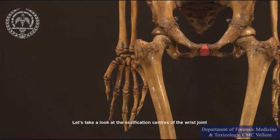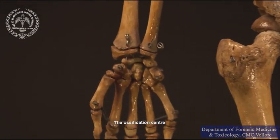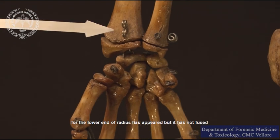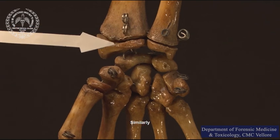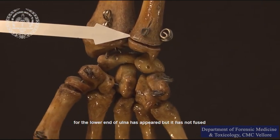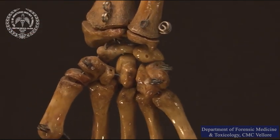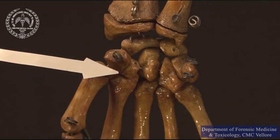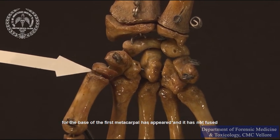Let us take a look at the ossification centers of the wrist joint. The ossification center for the lower end of radius has appeared, but it has not fused. Similarly, the ossification center for the lower end of ulna has appeared, but it has not fused. The ossification center for the base of the first metacarpal has appeared and it has not fused.